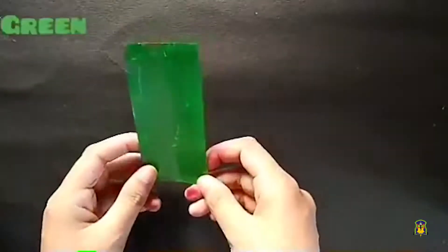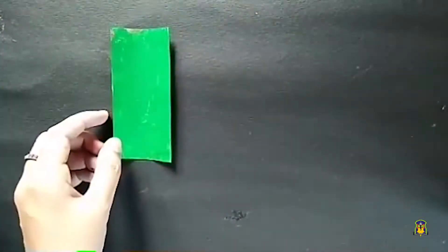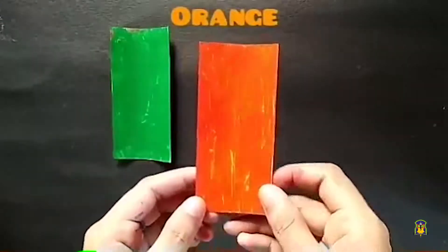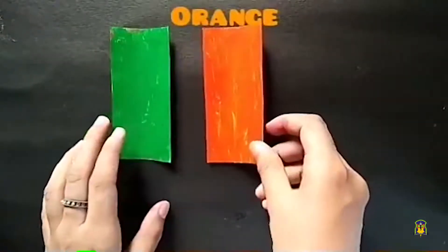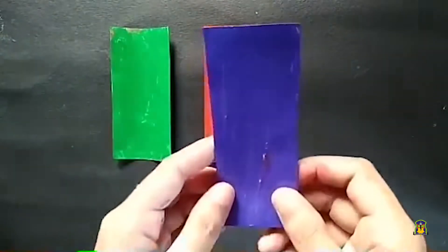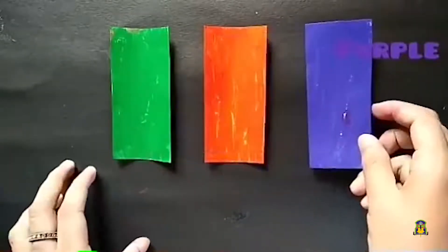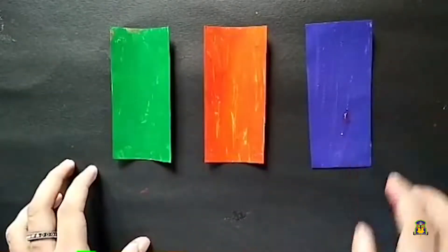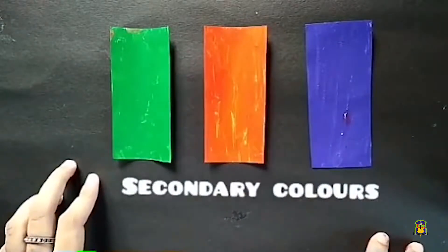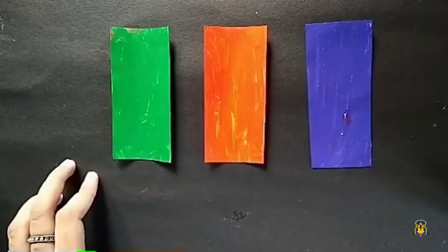So now we have all the secondary colors: green, followed by orange, and the last one purple. Green, orange and purple — these colors are called the secondary colors. Thank you children, thank you!